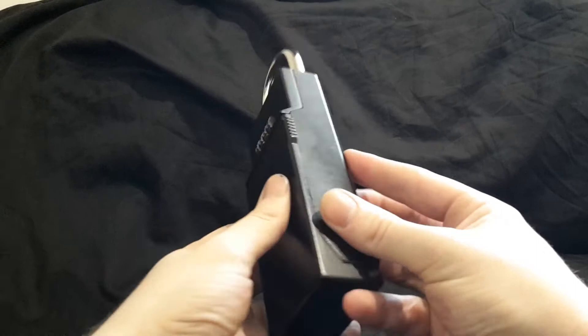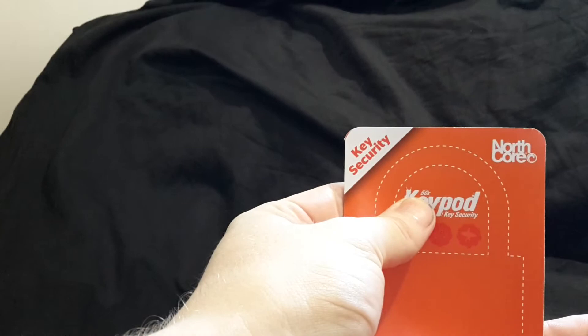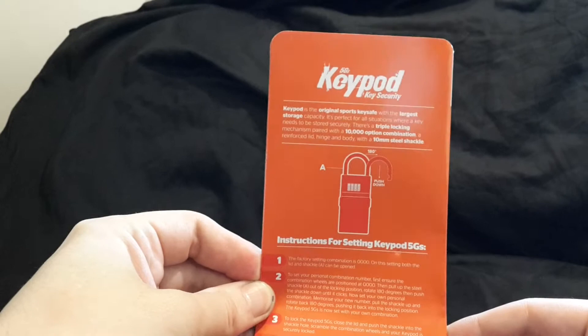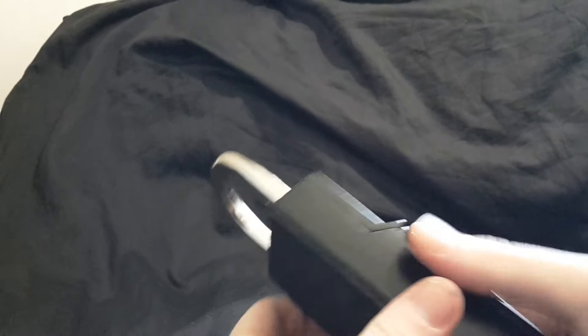Hello, this is just a little video to show you about a new portable key safe that I bought. It's called the Key Pod, and I believe this is the 5GS — yes, it says right there. This is the latest version that they have. It's got 10,000 combinations because it's got a four-dial combination lock on it.